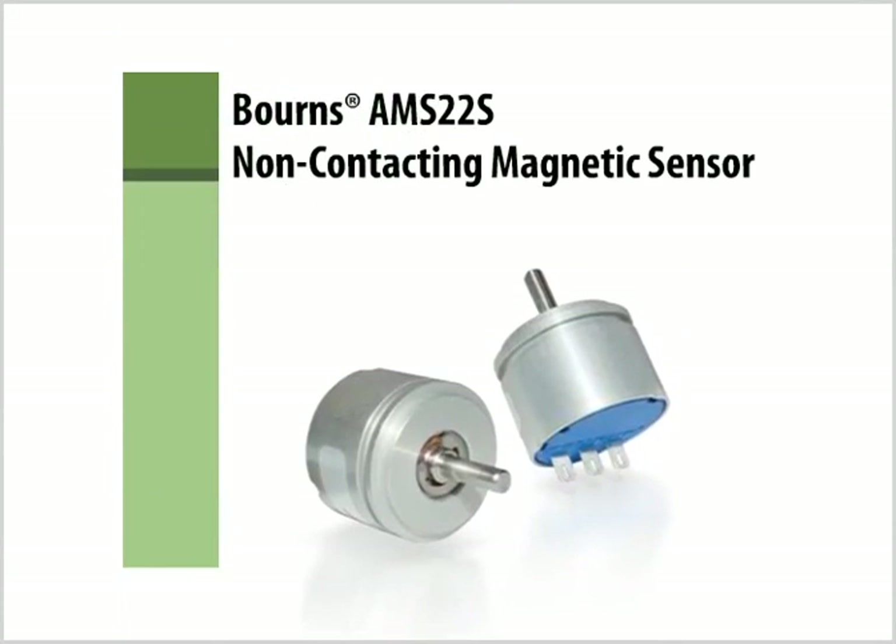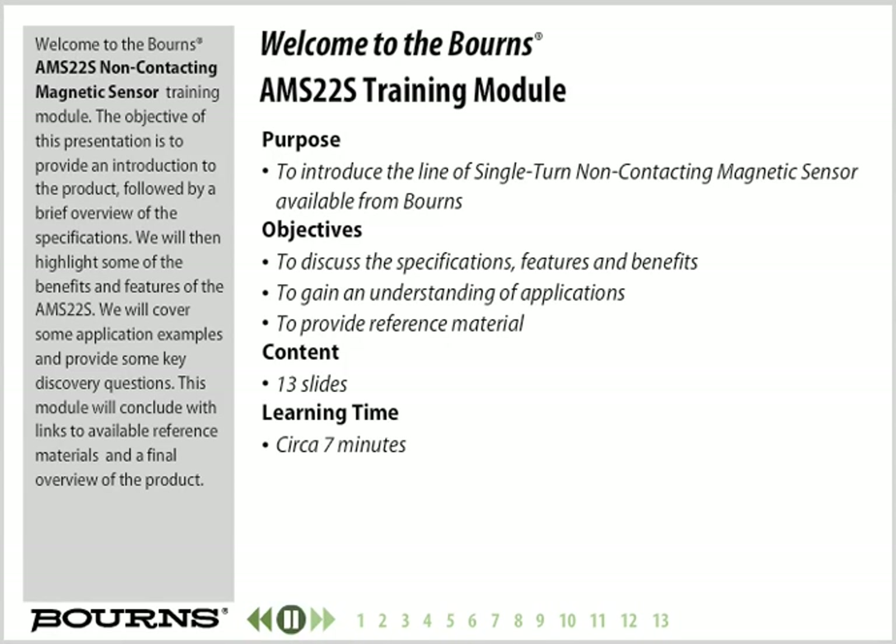Welcome to the Bourns AMS22S Non-Contacting Magnetic Sensor Training Module. The objective of this presentation is to provide an introduction to the product, followed by a brief overview of the specifications. We will then highlight some of the benefits and features of the AMS22S, cover some application examples, provide key discovery questions, and conclude with links to available reference materials and a final overview of the product.